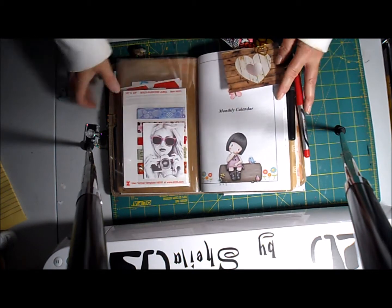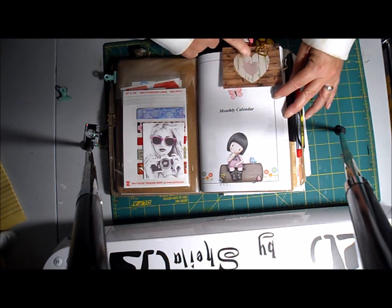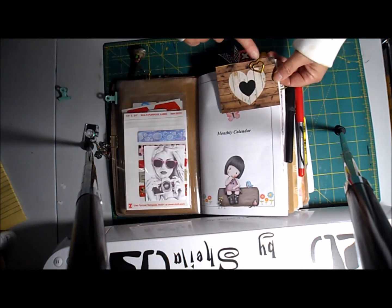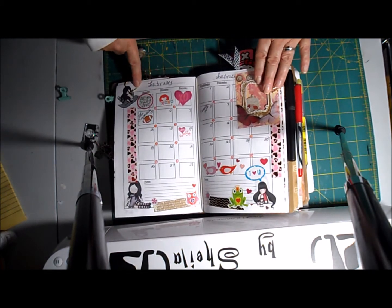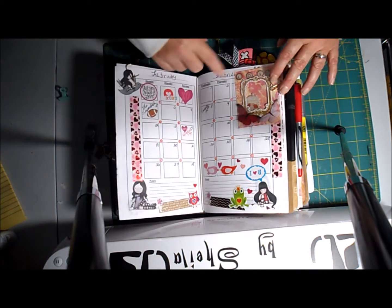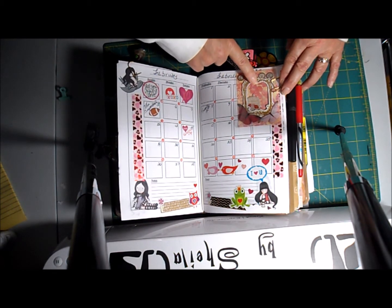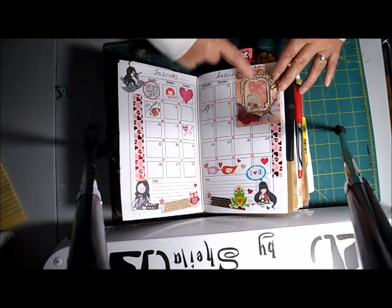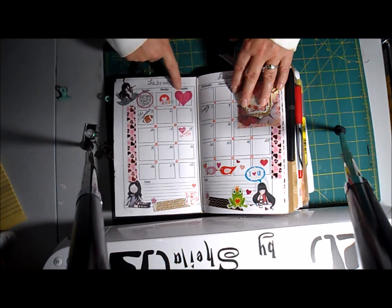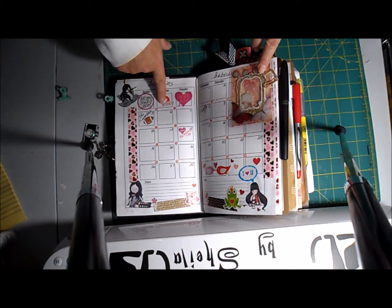This is the beginning of my monthly calendar. I got this little tag in a swap too; I put it in here because it's Valentine's month, and I have a little heart paper clip at the top. It's not too detailed, but it's decorated for Valentine's Day. I laminated a tag someone gave me in an ATC swap and added it here. I decorated with stickers, and this paper I made myself — printed it with gorgeous girls on it using a program on my computer.